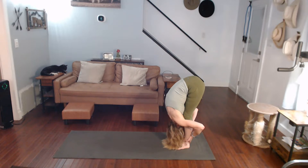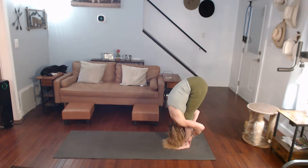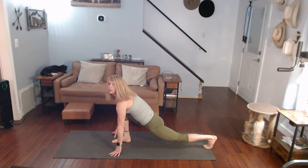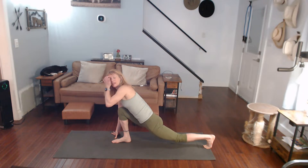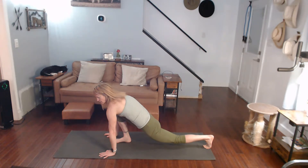Same leg steps forward. Hands down. Lunge it forward, then step backwards. Pull it in — feel that stretch. We're going to intensify it in a second. Drop the leg and pull it in further. Hold it down there. Come on, pull it down.